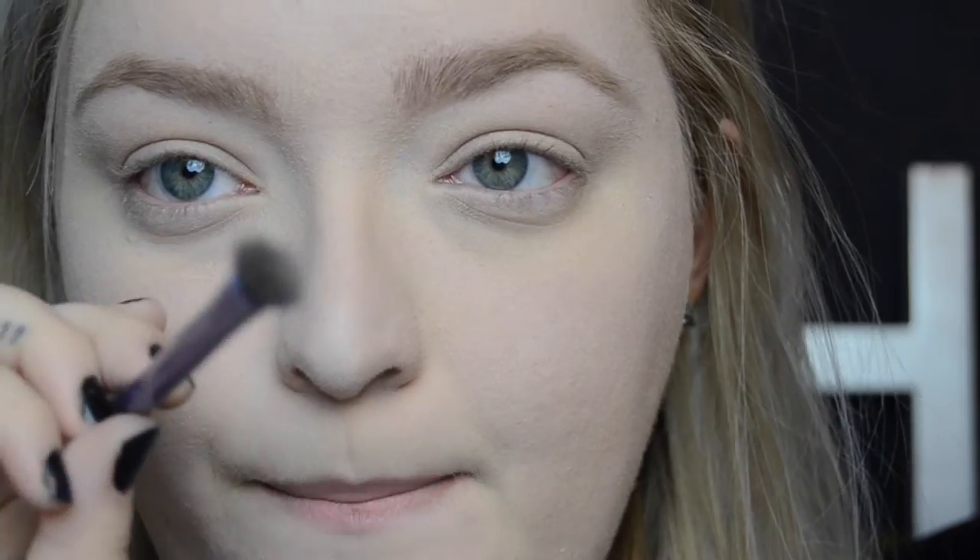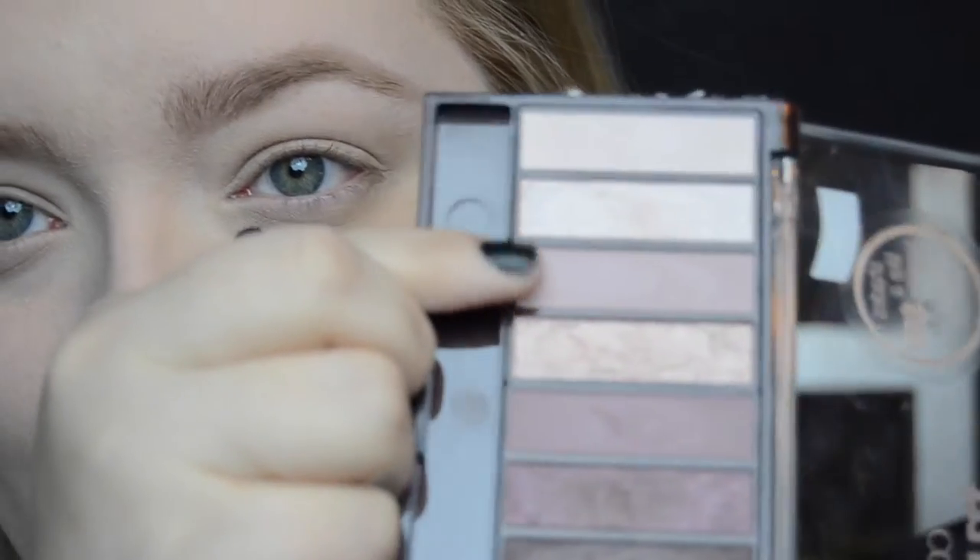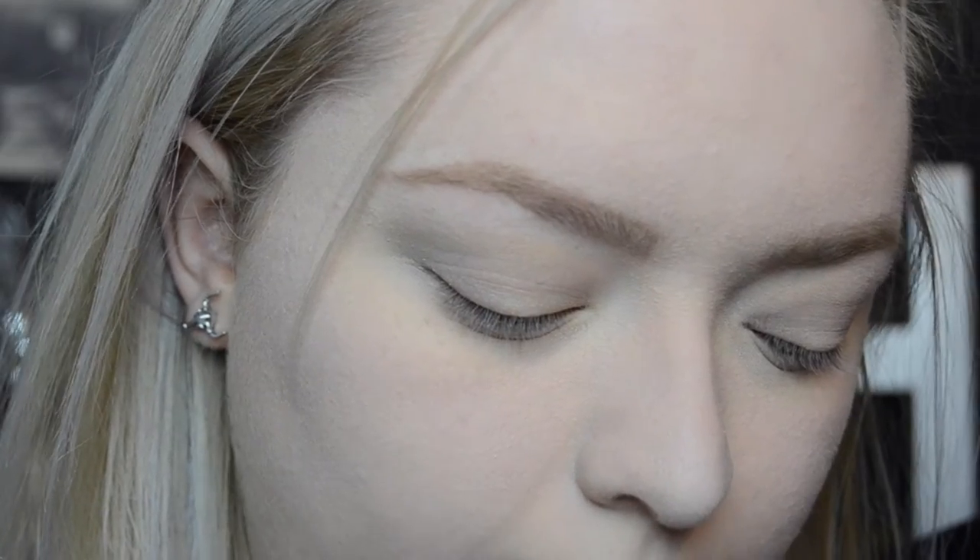Now I'm going to use the Real Techniques base shadow brush and go in with Baby, which is the lightest matte purple in the palette. The shadows do have a lot of product that comes up out of the pan when you hit it with the brush, but I think that just comes with having buttery shadows — it's just like with the Lorac palette. So I imagine there will be a bit of fallout, so I'm going to be careful not to get it all over my cheeks. I'm going to work that into my crease and a little bit above it as well — this is going to be my transition shade.